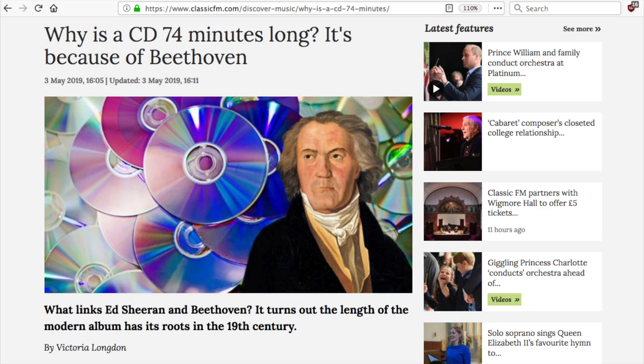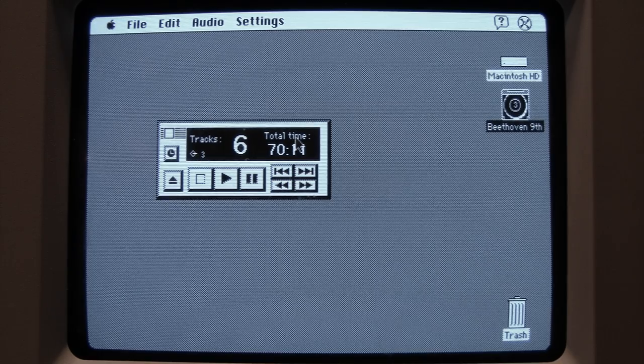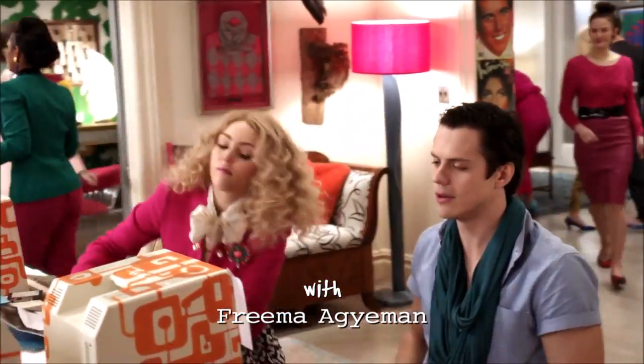There's a popular legend that the original length of a CD at about 74 minutes was because the owner of Sony liked Beethoven's Ninth Symphony and wanted it to fit on one disc. But as you can see, this version is only 70 minutes long, not 74 minutes.